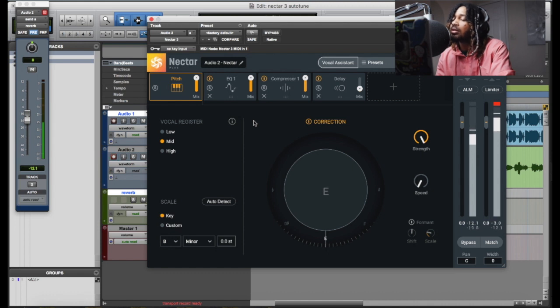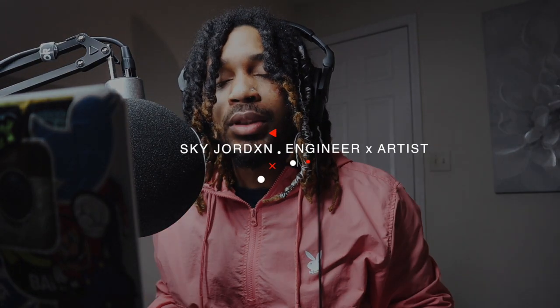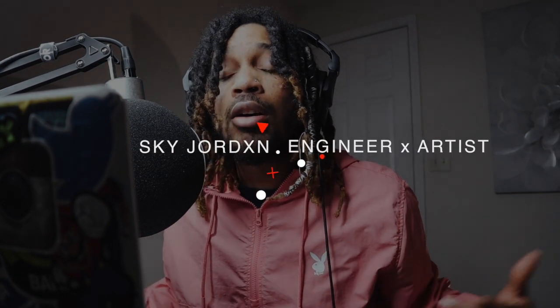This is Nectar Auto Tune. What's good YouTube, it's your boy Scott Jordan. In this video today I'm gonna be showing you how to record vocals using Nectar 3. We're gonna be using Auto Tune right in Nectar 3, because I just realized they had Auto Tune — a pitch correction that you can use in real time.